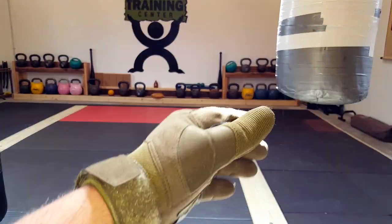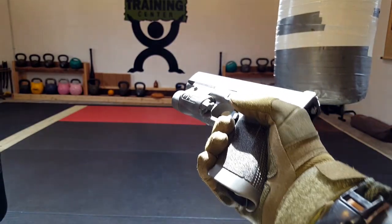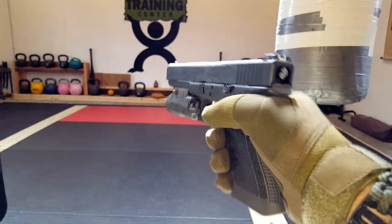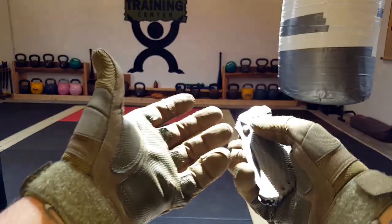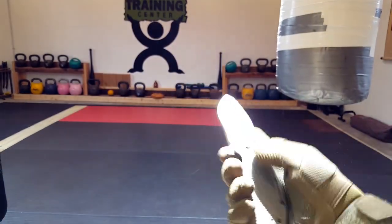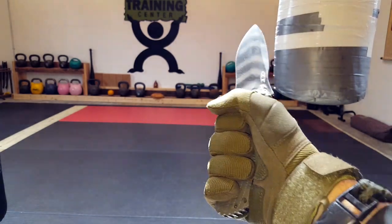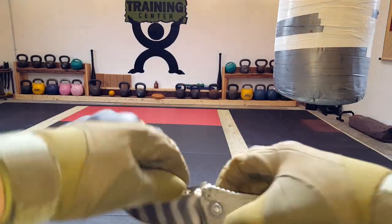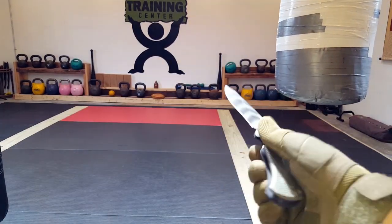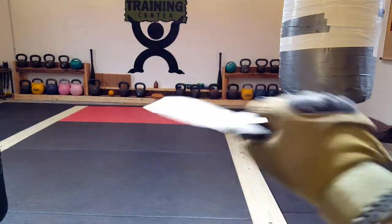So definitely something that I feel would bode well for a tactical situation, whether it's security, law enforcement, whatever the case may be. And when it comes to my everyday carry folder, it definitely feels good — good grip. It doesn't feel like it's going to slip, feels quite natural, and I'm able to manipulate everything, relatively good to go for these applications.